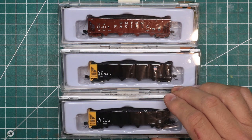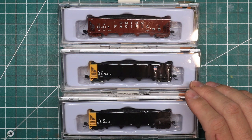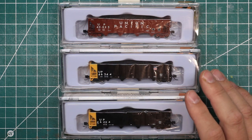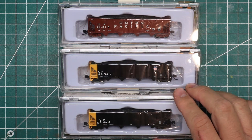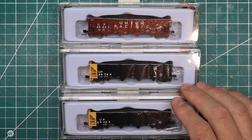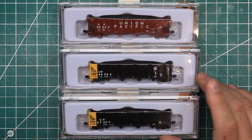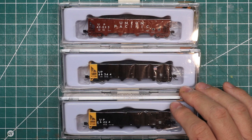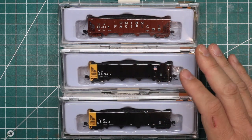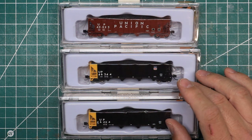This Bethlehem quad hopper was produced primarily, maybe even exclusively, for Union Pacific. This was kind of the primary coal hopper for Union Pacific for years and years. It was the largest fleet of coal hoppers they ever had, and they are still on the rails today. These were repainted in 1997, so that's not that long ago, and many of these are still running on the railroad today.